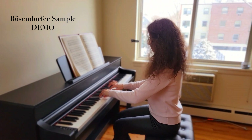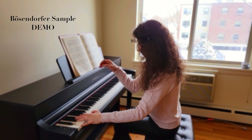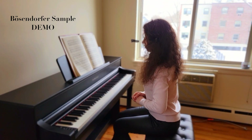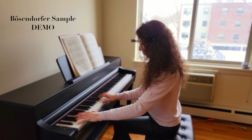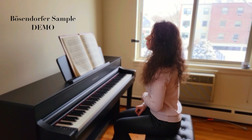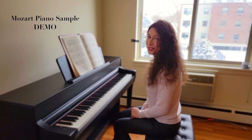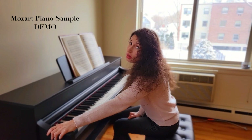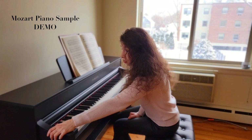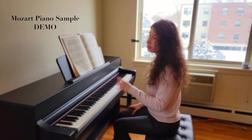So that was the Bösendorfer. Now let's try the Mozart piano. As I mentioned, the Mozart piano was quite short — much shorter than modern pianos. The sounds that are in the low and high registers had to be synthetically generated because there was no way to sample them since they simply didn't exist. It's interesting how that works. Let's do it.